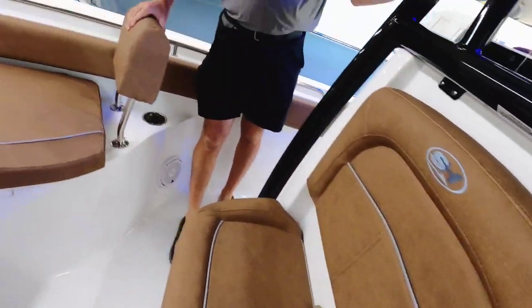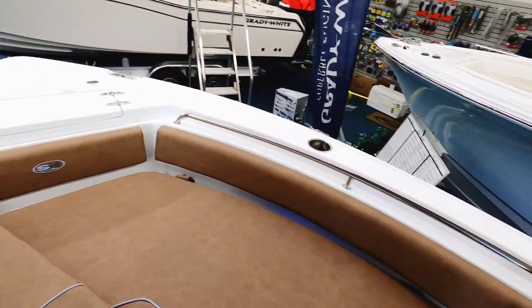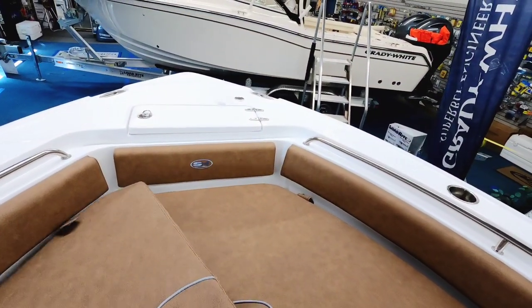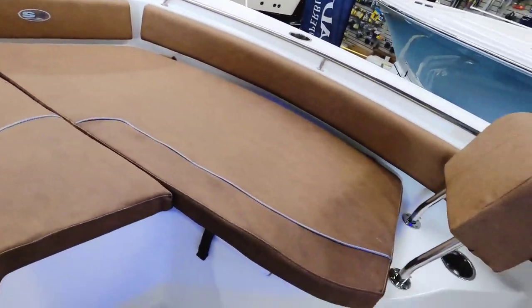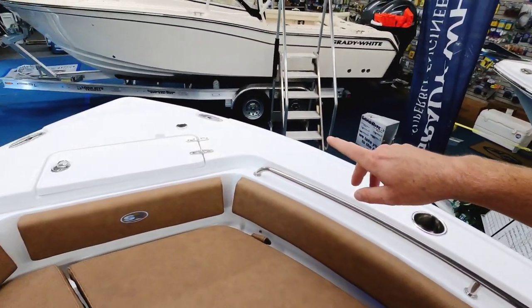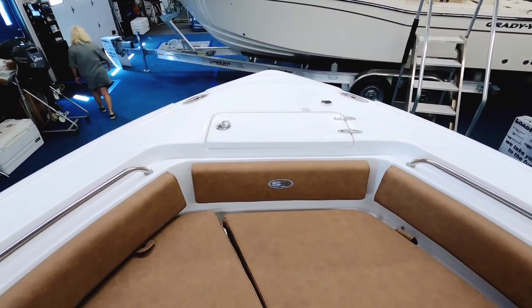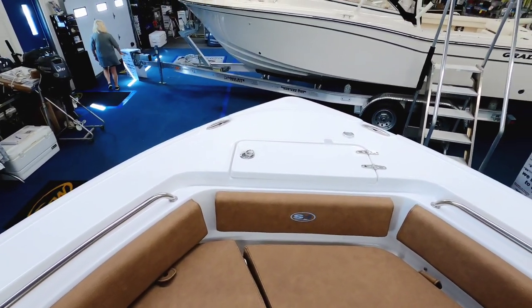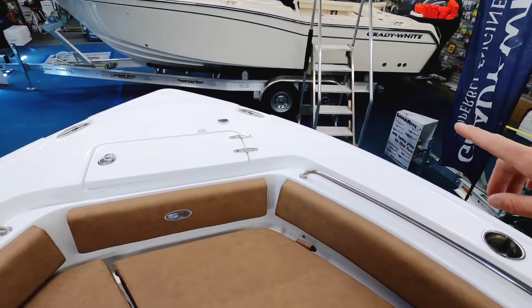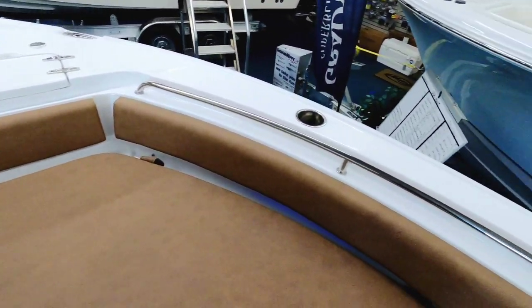Don't forget the signature bow backrest seating — this is mandatory. It's very sturdy, a lot more stable than some of the competition, a lot less rattle. I'm bringing these boats in now with the trolling motor pre-wiring options. The nav light has been deleted and made removable in case you want to put a trolling motor on this boat.